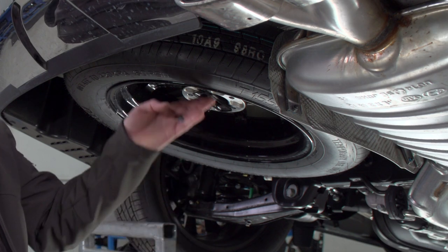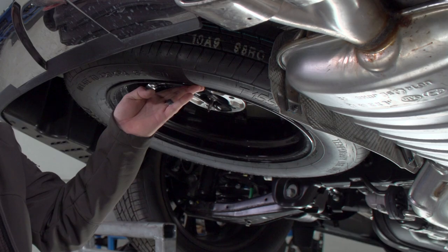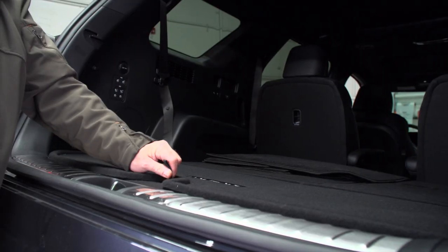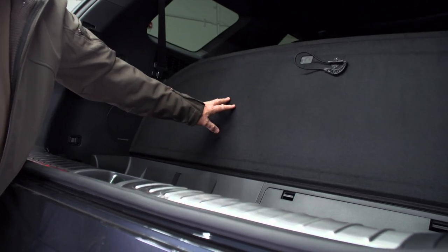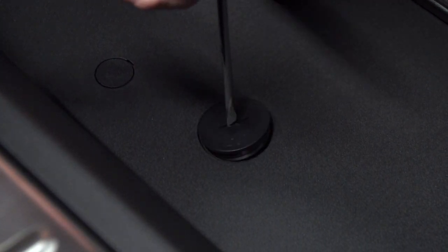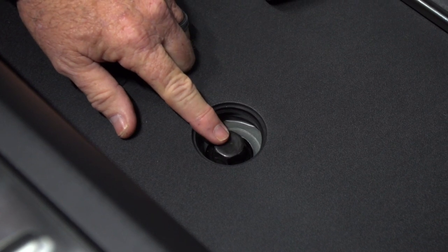The first thing we're going to do is start by lowering the spare tire. To lower the spare tire there is a winch located to the passenger side of the spare tire. You can put a socket on this winch from underneath, and the second way is to get to the top of the winch from the rear cargo area. I'm going to take a flathead screwdriver and unscrew the cap. Once you get the cap off you'll see the top of the winch here.